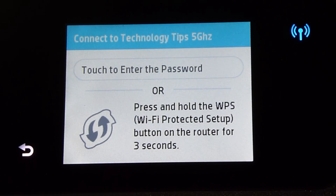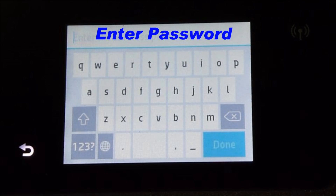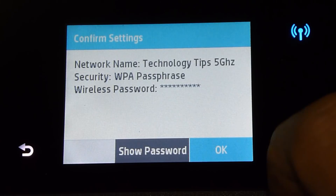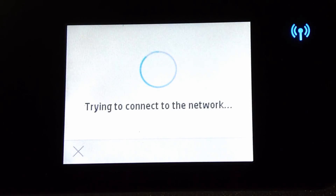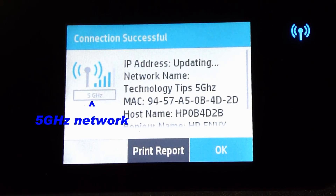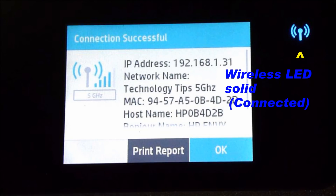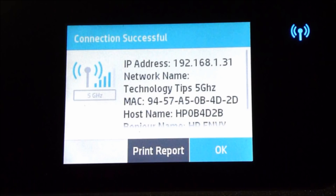We need to enter the password. Once the password is entered, we need to confirm. The connection is successful and the IP address is shown as well. You can take note of this IP address for your software setup. Do note that the wireless LED is now solid and no longer blinking, because it has connected to the Tech Tips 5GHz network.